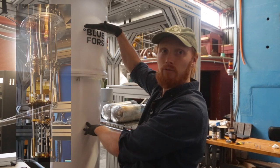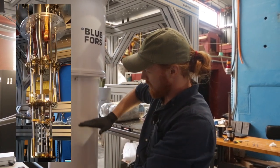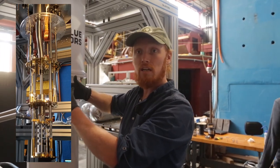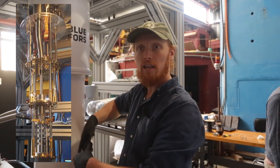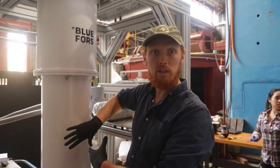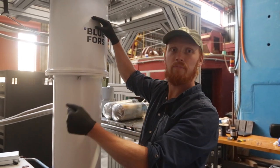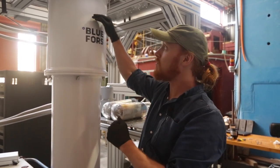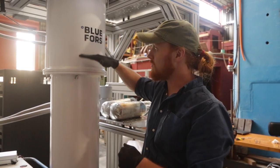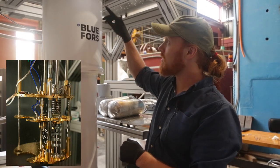If you were to open this up, you'd see a platform here, a platform here, a platform about there, and a last platform somewhere around this region. Each one of those is a different temperature stage, and each one of those has a shell that extends from it to effectively insulate the coldest layers. Up at the top, that pulsing sound you hear — that's the pulse tube — and it cools a stage to around 30 or 40 Kelvin, and another stage to around 3 or 4 Kelvin.